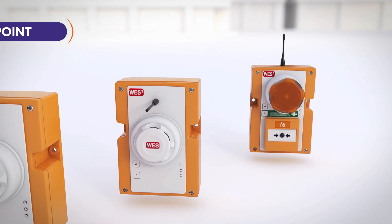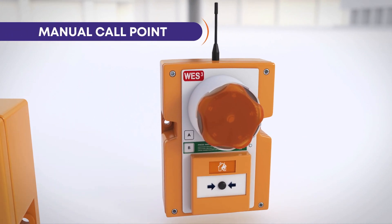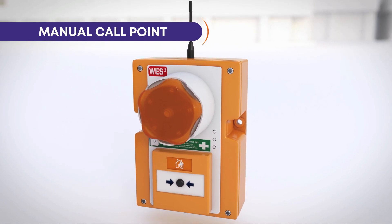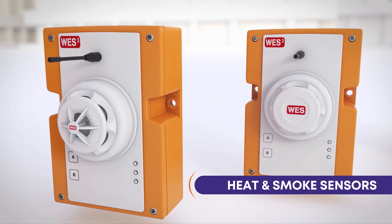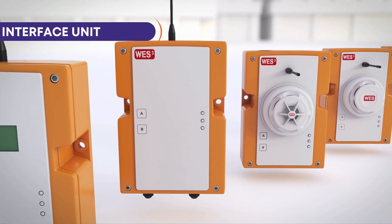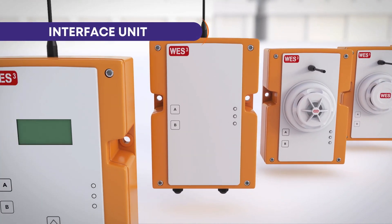The WES3 range includes the very latest innovations in wireless alarms, including medical call points, heat and dust resistant smoke sensors, and an interface unit for connecting to other link systems on site, such as a building management system or standpipe monitor.